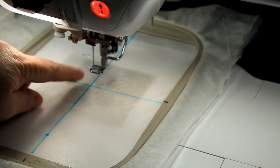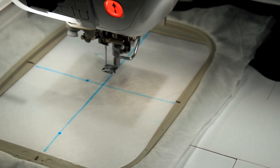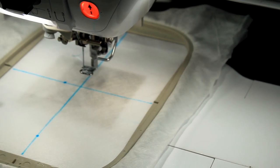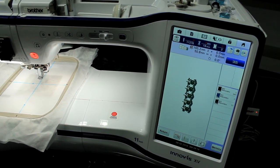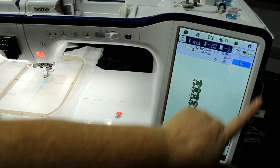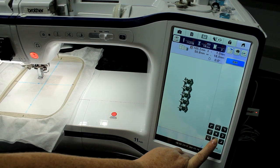I actually need to move my needle over to the point where I've made a mark. So I'm going to edit my design — go to move — and I'm going to start shifting my machine over to the area where I want it to stitch.